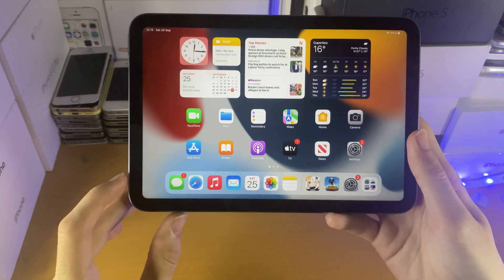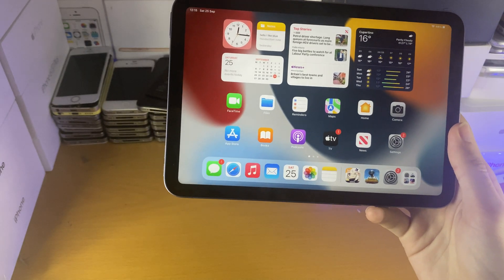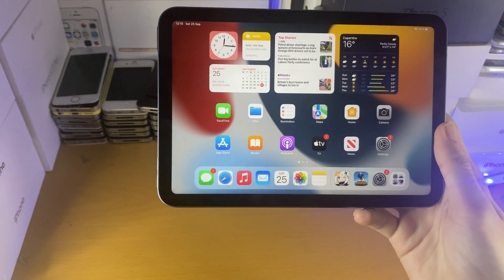Welcome everyone. I would like to show you how to fully restart the iPad mini 6th generation. So Apple made this very weird, so I recommend you just watch the whole thing. You may need to watch it twice.